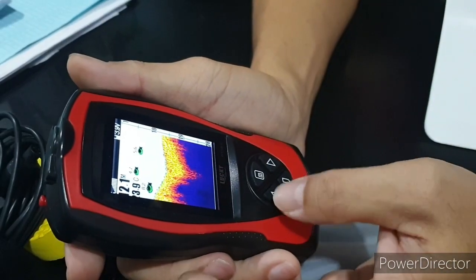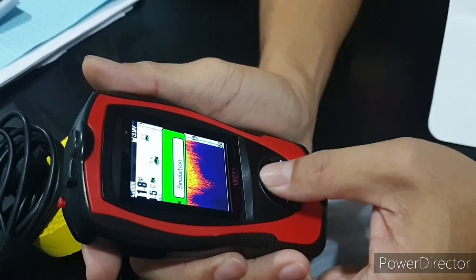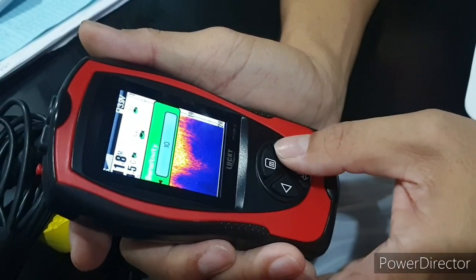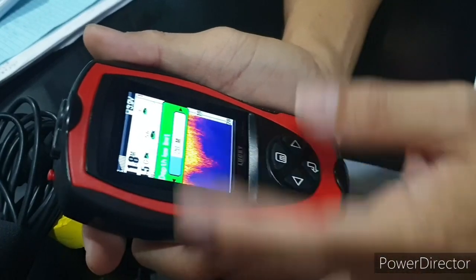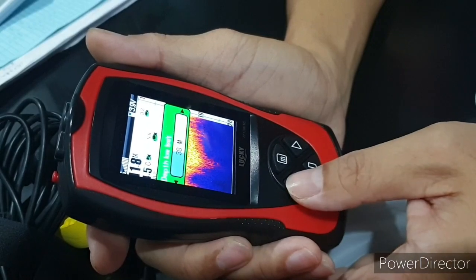Let's try the settings. You can set the sensitivity up to a maximum of 10. Next is the depth limit — you can set it up to a maximum of 100 meters, depending on the location you're fishing.